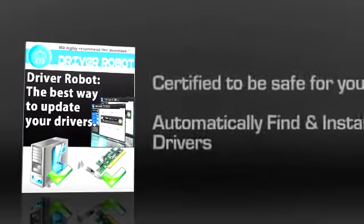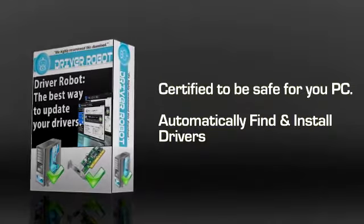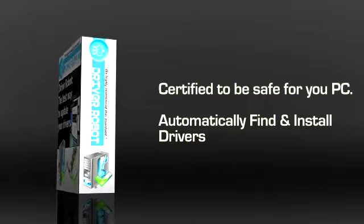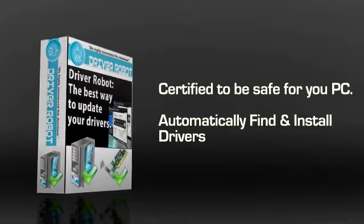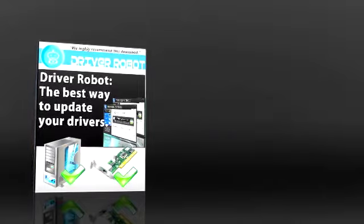Driver Robot is certified to be safe for your PC. You will not have any issues once you have installed it on your system. It will automatically find and install drivers for you and even update them on your behalf. Often you might have issues even after installing drivers, but this will not happen with Driver Robot. It is so good that it automatically detects any problems and takes care of it for you.